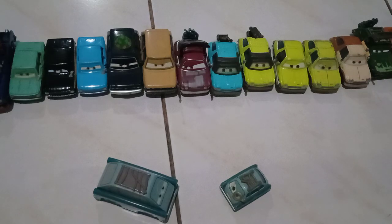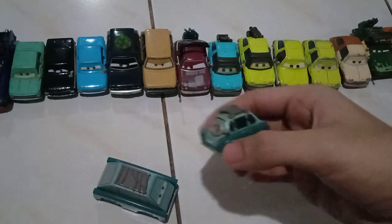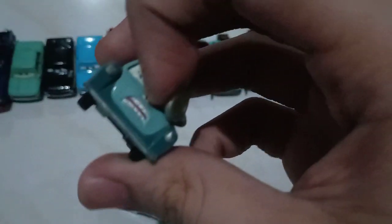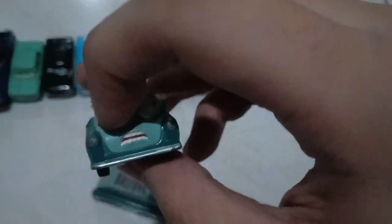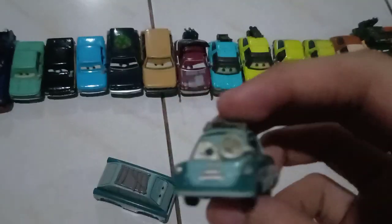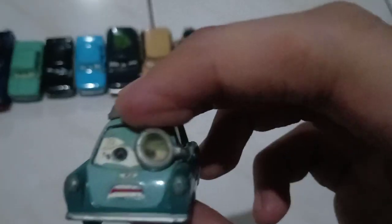I'm back with my Professor Z collection video. So here he is. Let's start off with the basic one, which is the 1:55 scale diecast version, which is right when the Cars 2 merchandise was released — when the movie was in theaters in 2011.